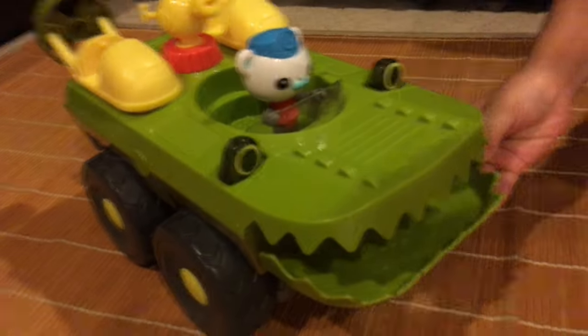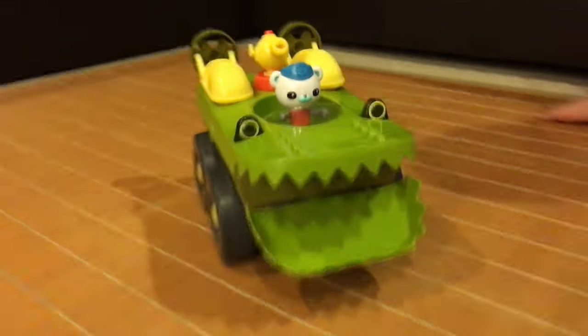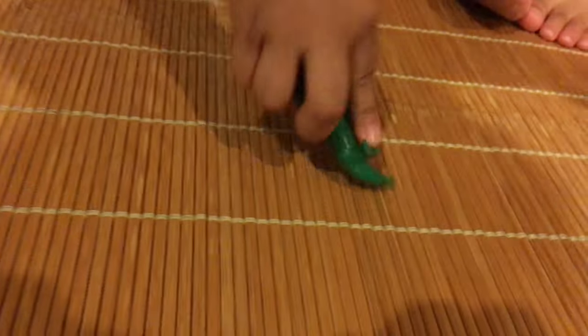It blocked it away and we have to scoop up the alligator with our vehicle — here we come, alligator, we're gonna save you! Oh no, you ran over the baby alligator — poor alligator! We'll gently open our mouth and rescue you, alligator!